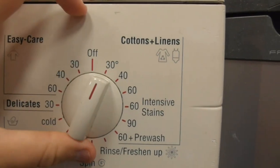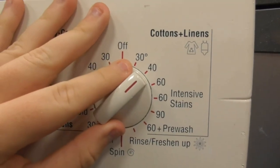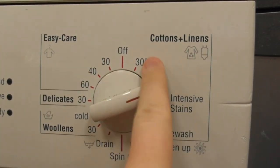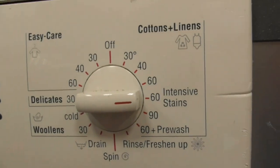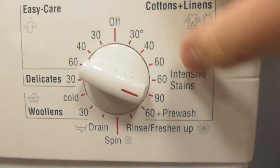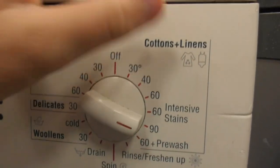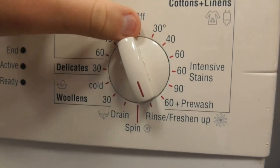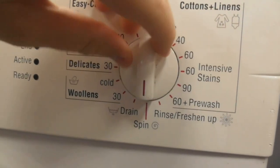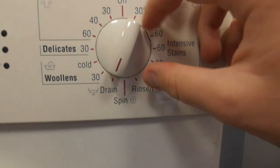So we have the Cottons Plus Linen 30 degrees, Cottons Plus Linen 40 degrees, 60 degrees Cottons Linen, and then the Intensive Stain 60 degrees, also known as Cottons Linens. You've got Cottons 90, also known as Cottons Linens 90, and Cottons Plus Linen 60 with pre-wash. Then you've got Rinse Freshen Up and Spin Only, which goes up to about 1,600.